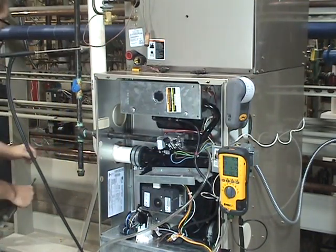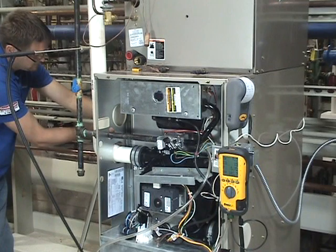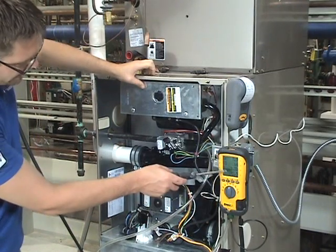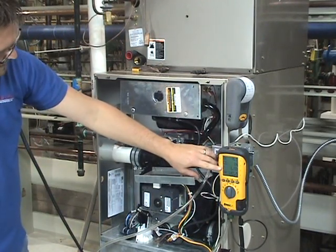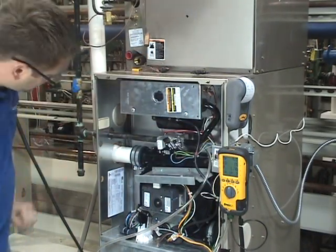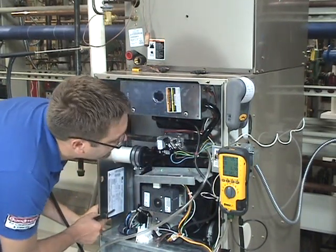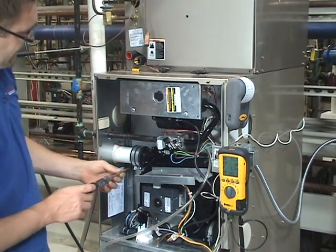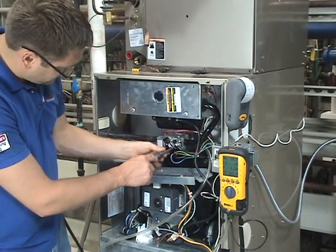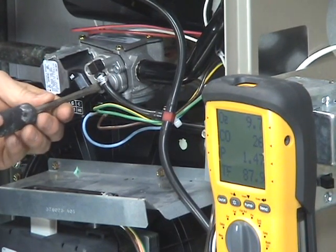Now I'm going to make this unit call for low fire. You can see how our gas pressure has dropped and our temperature is probably going to start coming down a little bit also. According to our manufacturer, our low fire should be between 1.3 and 1.7, so we're still a little bit high on low fire also. On the gas valve we have our low fire port — we are going to lower that gas pressure a little bit more.